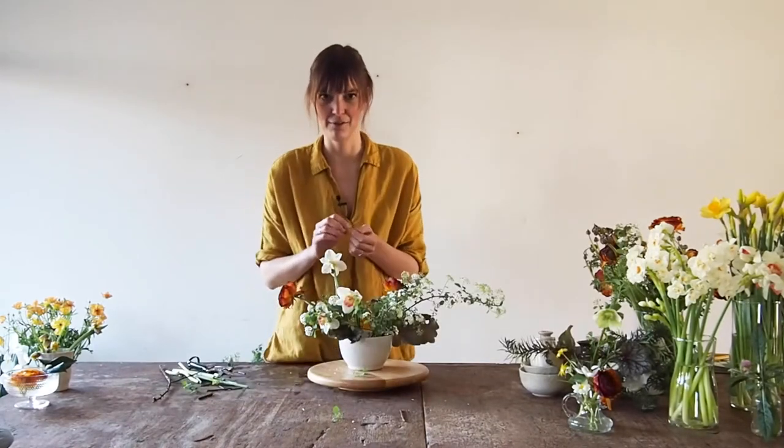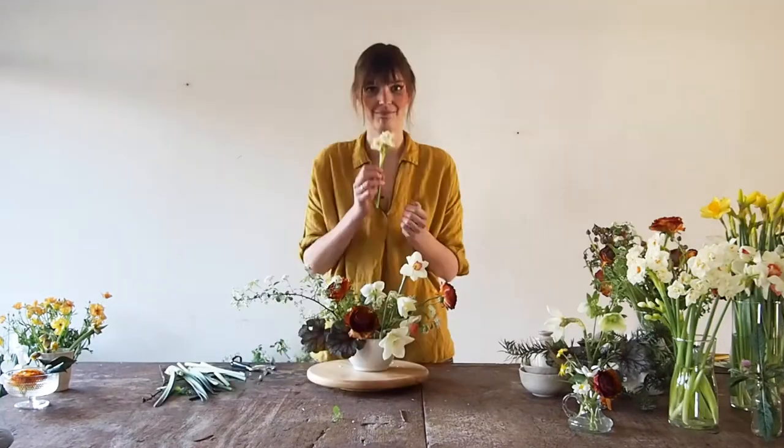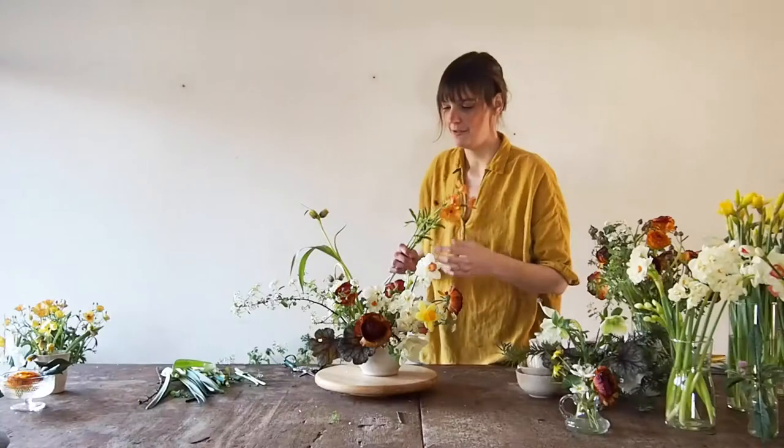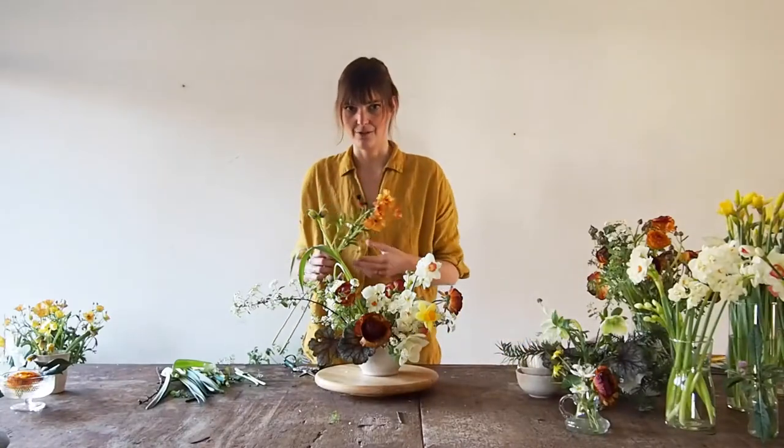They are in the middle of the forest, just peeping out. I love it. You want to make sure the negative space stays part of your design.